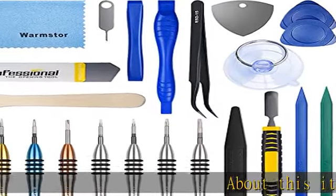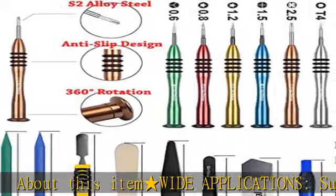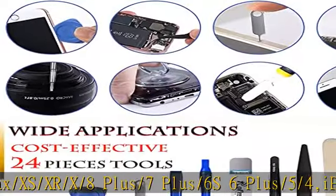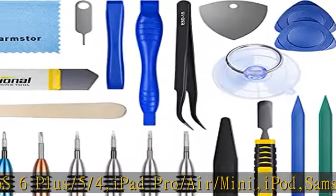About this item: wide applications. Suitable for iPhone 12, 11 Pro Max, XS, XR, X, 8 Plus, 7 Plus, 6s, 6 Plus, 5, 4, iPad Pro, Air, mini, iPod, Samsung cell phone, computer, tablet, camera, smartwatch, hard drive, game handles, Xbox, PS4, and more.